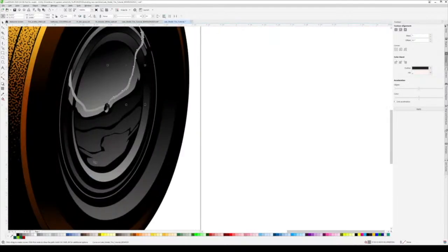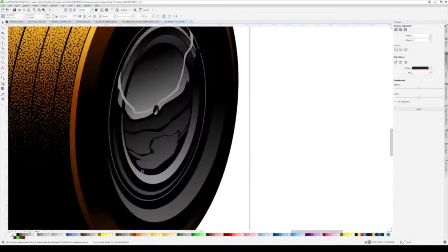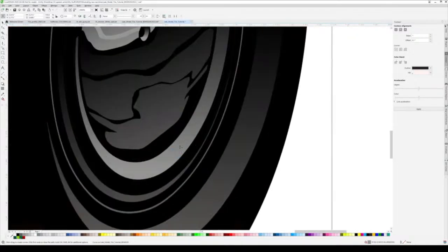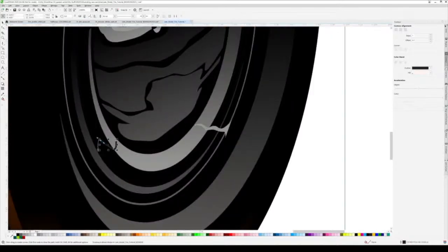That's not really accurate technically but it looks cool - doesn't it? I'll put maybe a reflection here too. It might not be absolutely accurate but it's there to break up some areas.